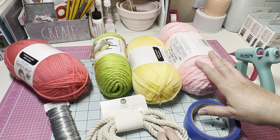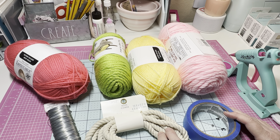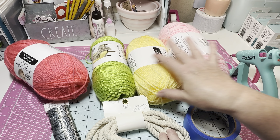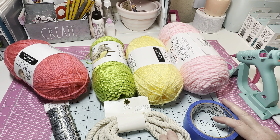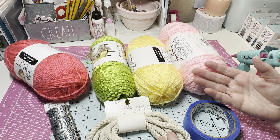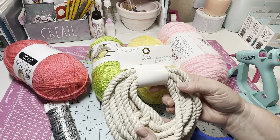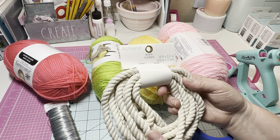Before I start cutting things up I want to show you the supplies I'm going to use. I think I figured out how I'm going to make these. You're going to need a couple of different yarns — I have some here. I thought about maybe taking out the green and adding in blues, but I got most of these yarns at Michael's, all for free because I had a coupon. Right now it's buy one get one half off.